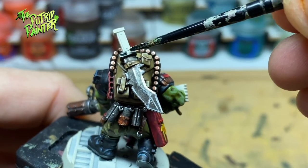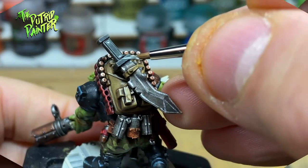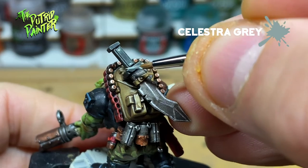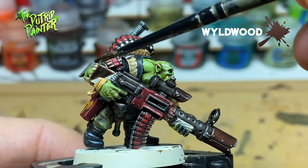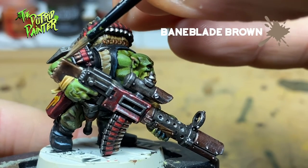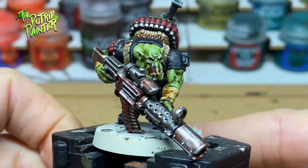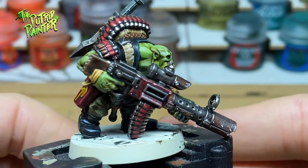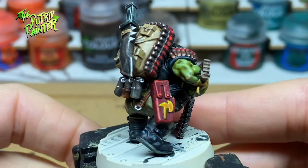Any handles of guns or knives are given a base coat of Black Templar and highlighted with Celestra Grey. Any wooden parts I base coat with wild wood and highlight with Baneblade Brown. This is one nasty looking shoota. Alternatively you can use Leadbelcher for base coating, but I like the way Iron Warriors coats in one layer and it looks a little bit richer than Leadbelcher.